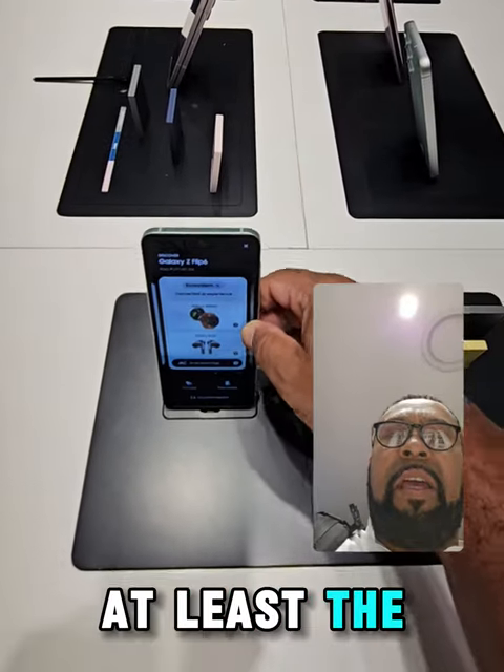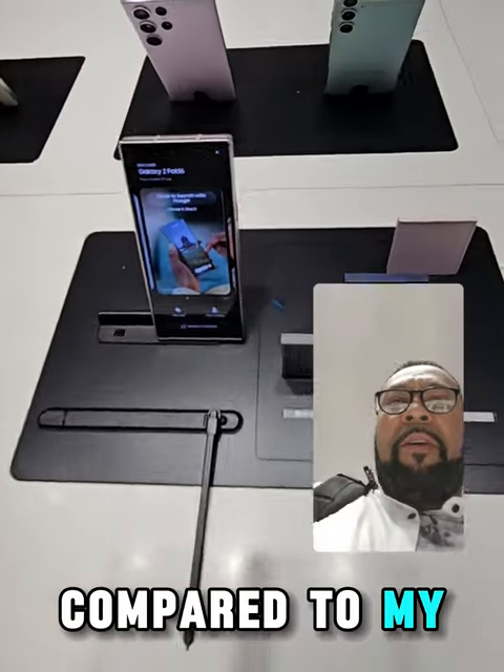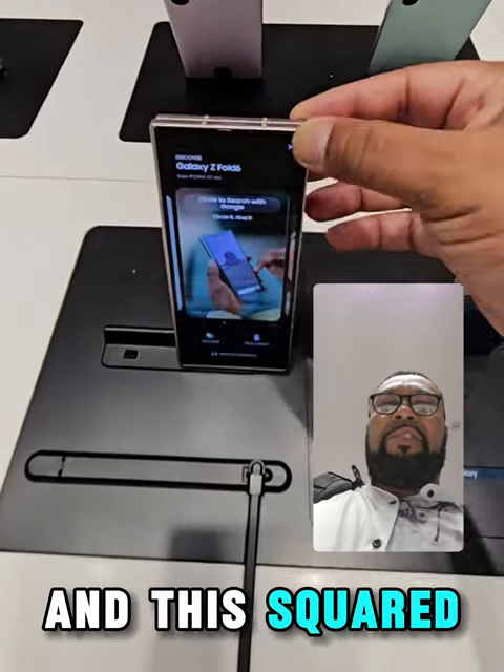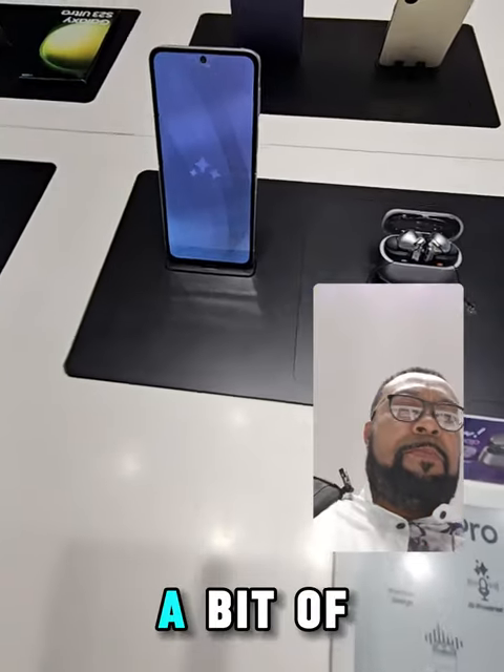At least the Fold 6 has some form of difference to it compared to my Fold 5. I got my hands on it — there is a bit of a change.